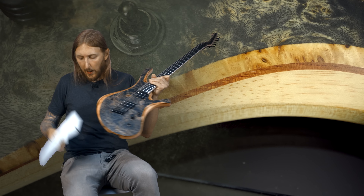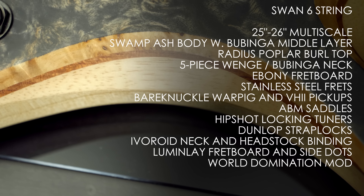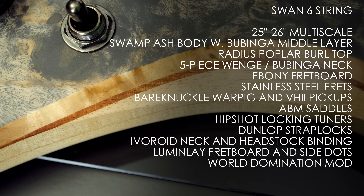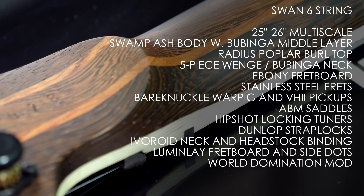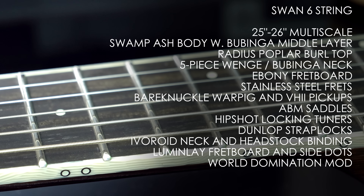Let me get my glasses and the spec sheet. Swamp Ash body with a middle layer of Babinga — that's the brown middle part there — and the top is a stained poplar burl, and the burl is really deep, you're almost getting hypnotized by it. Five-piece neck of Wenge and Babinga with an ebony fretboard with stainless steel frets, Lumenlay side dots, and it really glows in the dark.